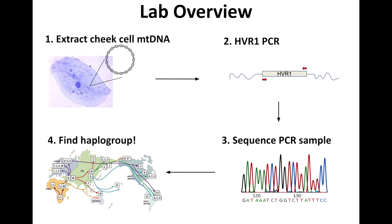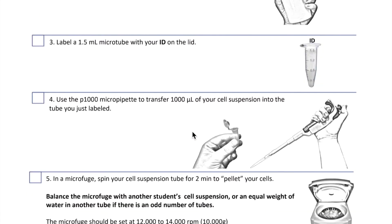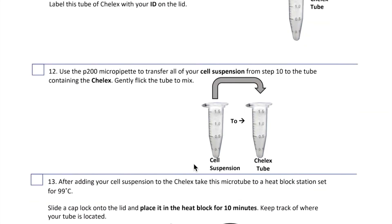Let's run through together the four lab parts needed to find our haplotypes. We'll start with DNA extraction. If you were doing this lab at school, you'd follow a protocol, which is a specific set of instructions for different lab procedures. Instead, we'll share some short videos and images to help you get a sense of what needs to be done for each step.